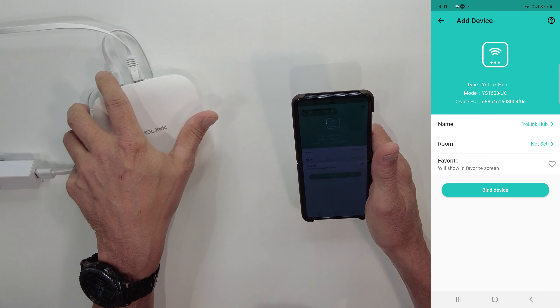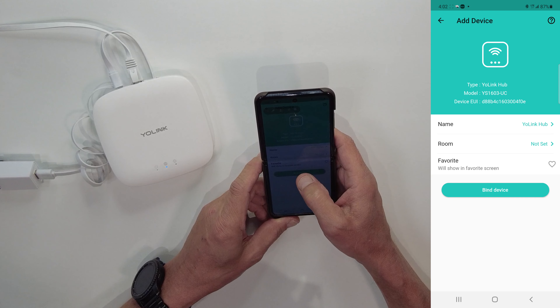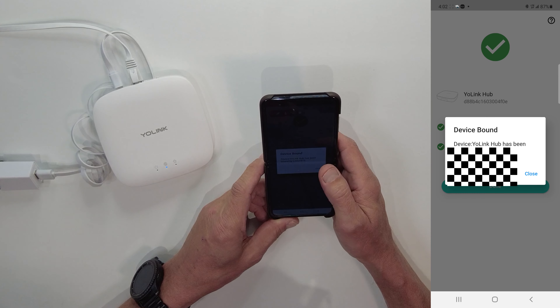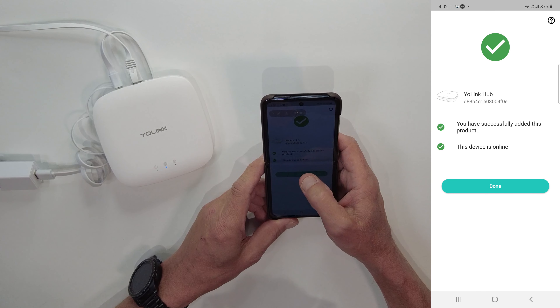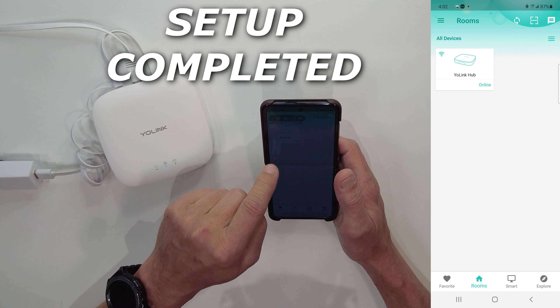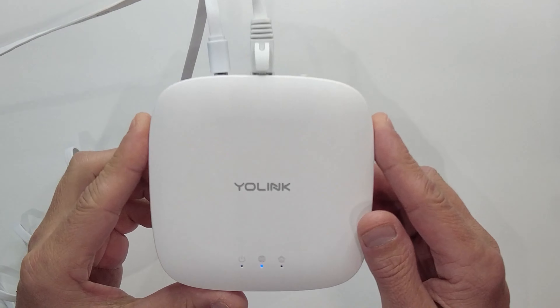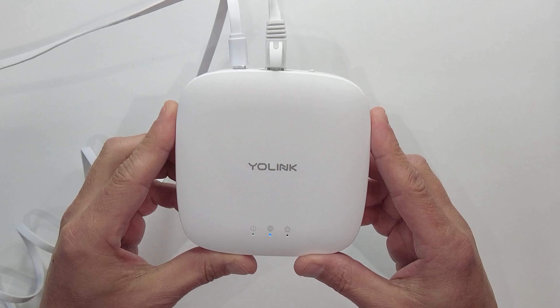Easy as that — now we've got our hub connected. Hit the Bind Device button and press it. It has been bound and the device is online. Hit Done, and we see on the main screen that our Yolink Hub is online and connected. Your hub setup is complete. Welcome to the family of Yolink smart home products.